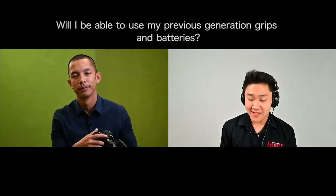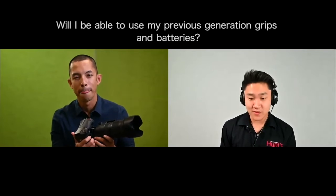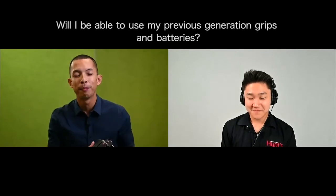The previous MB-N10 battery pack is actually still compatible with the Z6 II and Z7 II, which are cut almost exactly the same way as the predecessors. So you can continue to use those accessories — even L-brackets and underwater housings for the first generation. The difference is that the new MB-N11 battery grip cannot be used on the first generation because it doesn't have those contacts. The Z6 II and Z7 II will be compatible with the MB-N11 battery grip.